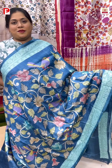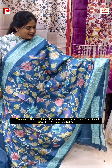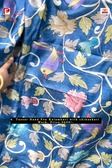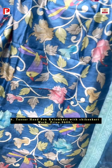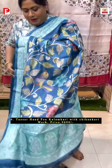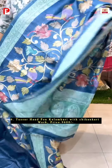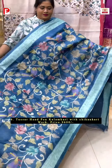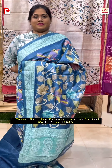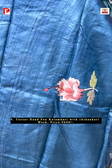A very elegant combination of hand paint kalamkari with chikankari. Look at this beautiful color combination — denim blue as the background along with this beautiful hand paint kalamkari done with multi-color shades, and just see this chikankari embroidery on either side of the border and in the palla. We have got one more color in this. This is the look.